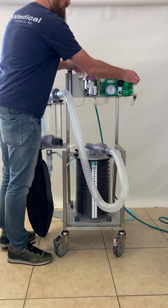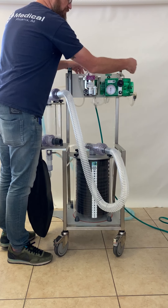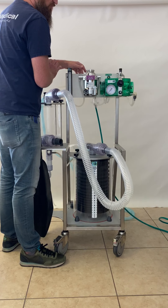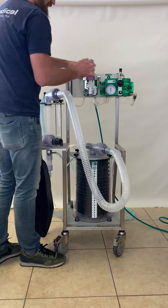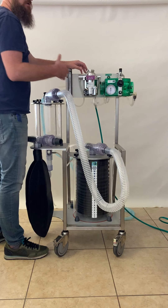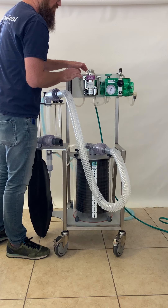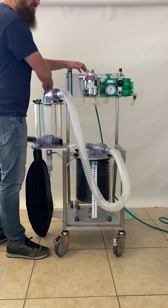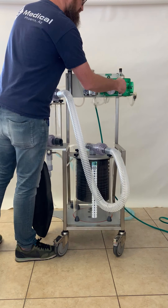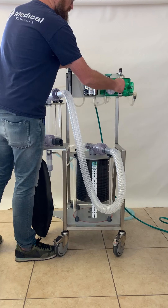To do a pressure check, we set it at a very low flow and a high pressure. There's a notch when you adjust the pressure higher where it stops. If you want to go above that, you have to manually pull it out. We'll leave it at the notch, which should be around 60 centimeters of water pressure, and trigger a breath at a very low flow rate. That shows us that we don't have any leaks — the pressure comes up very smoothly. If we do have a leak, say if I open the pop-off valve and trigger a breath, it will not complete the cycle and cannot achieve the pressure. So if it starts to hang up, we know that we have a leak.